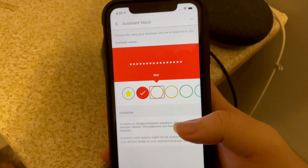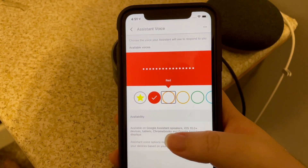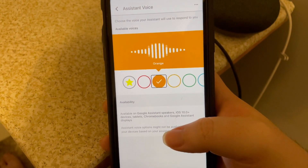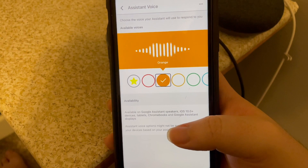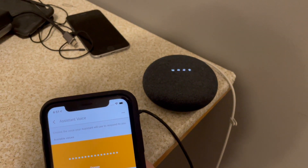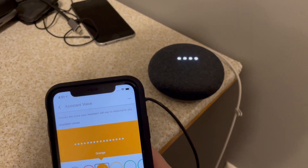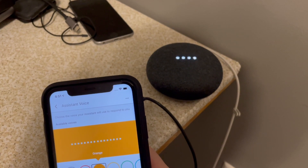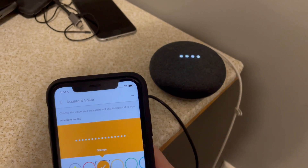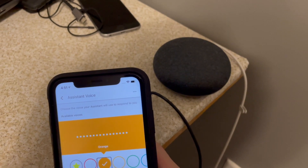Orange. I think this used to be the second male voice. But now there are more, of course. So let's try the male. The assistant says: 'Here are the voices you can pick for your Google Assistant. If you like this voice and want me to keep using it, just stop here.' Hey Google, what time is it? 4:51 PM. Hey Google, what's the weather like? Currently in Quincy, it's 47 degrees with rain. Today there'll be showers with a forecasted high of 47 and a low of 47. And tomorrow it'll be partly cloudy. Sounds good.